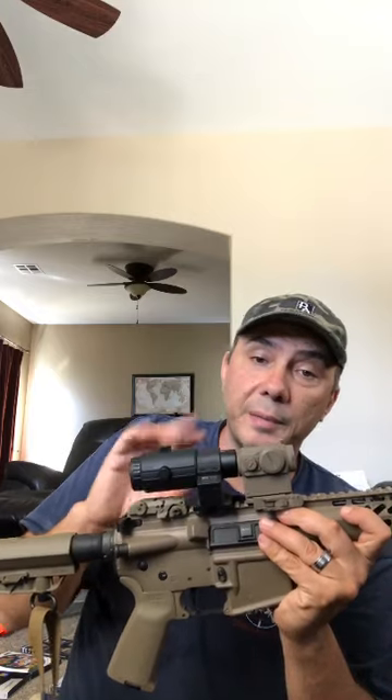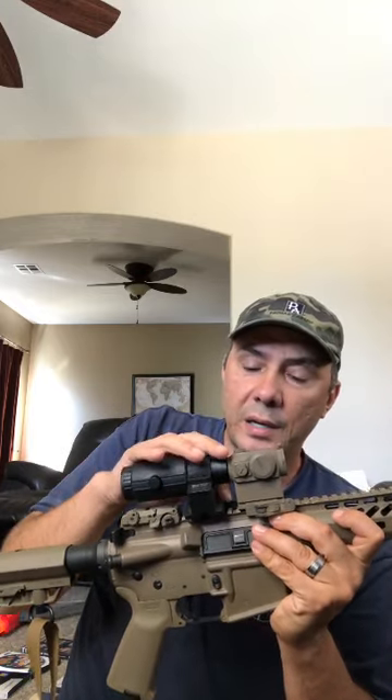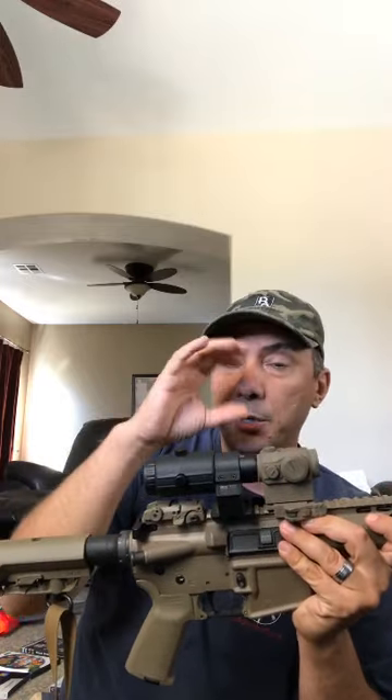I highly recommend this with the 3x magnifier behind it — that really brings it into its own at medium range. This combination is amazing. I have it on an American Defense quick detach as well, so typically I'll have it off and use it more like a monocular for scanning — like for hunting — and then slap it on when I see something.